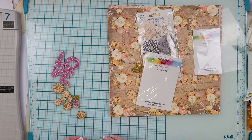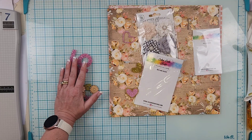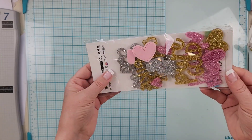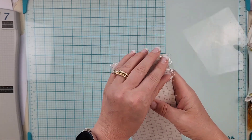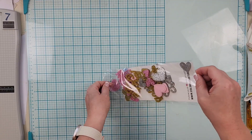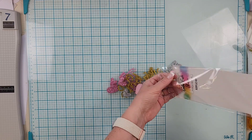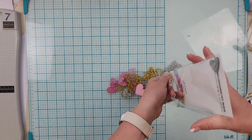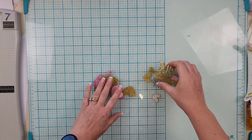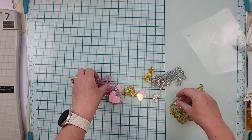Now for the acrylic kit — look how jam-packed this is! We're going to open it together. I'm sliding all these beautiful pieces out. I love titles because I'm not so good at making them on my own, so we'll start with those.